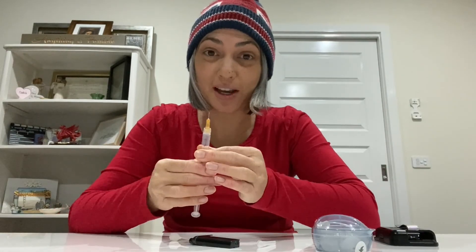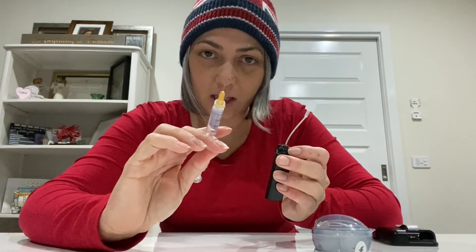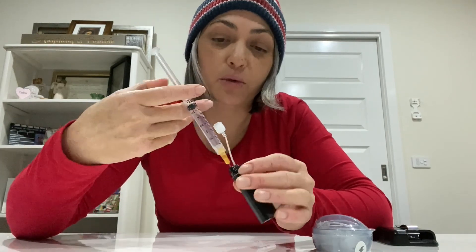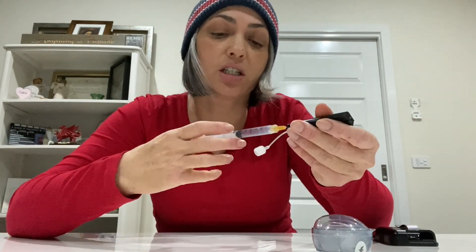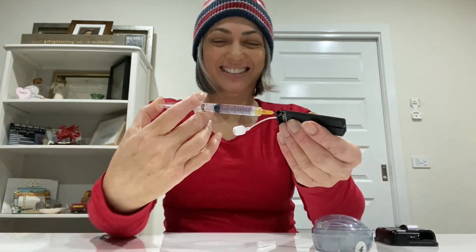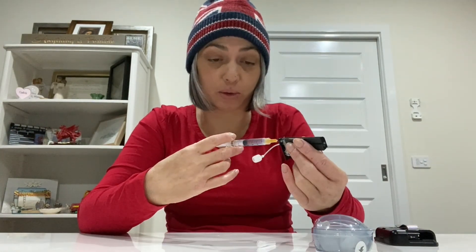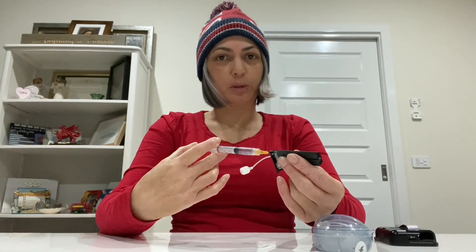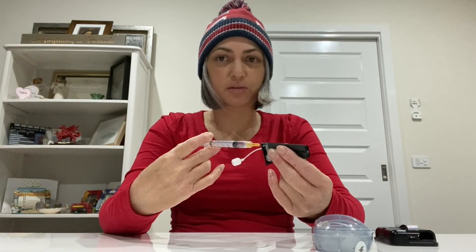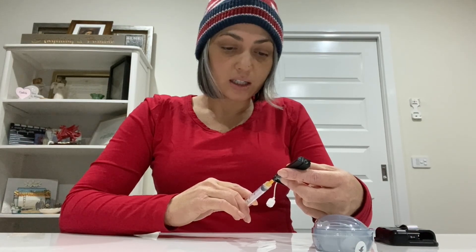All the bubbles are out — awesome. Now I'm going to put the syringe inside the cartridge and squirt the insulin into the cartridge. The maximum fill is three mils. I like to put the maximum so I don't have to change it as often, since the insulin and cartridge last longer that way. Slowly squeezing that in.